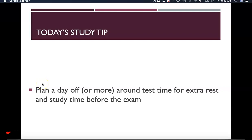Thinking forward to your next exam, I recommend planning a day off — more if you can — around test time for extra rest and study time before the exam.